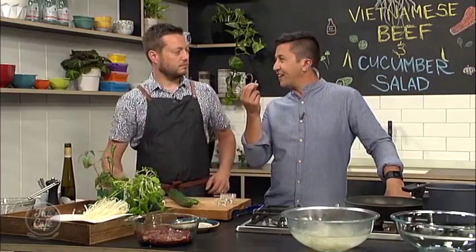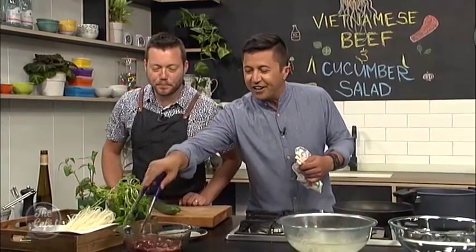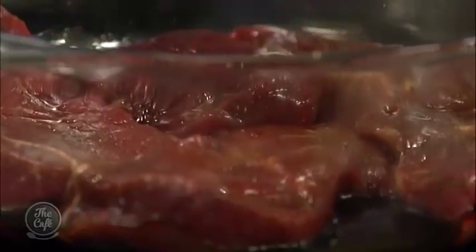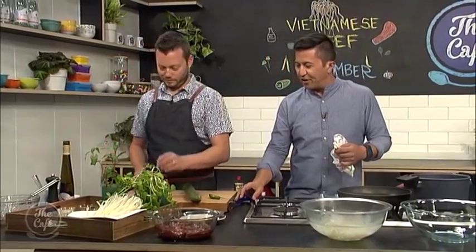The Vietnamese mint has a fantastic aftertaste — it just lingers around in your mouth. It's going to be a beautiful addition to this dish. How's the steak looking? Yeah, give it a little turn. You can see all the juices going into the steaks — all flavour. We'll come back very soon to see the next steps to create this delicious beef salad.